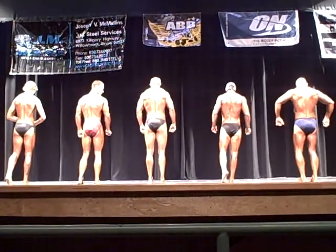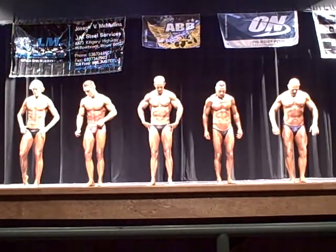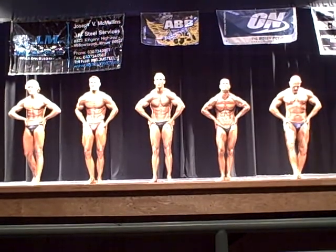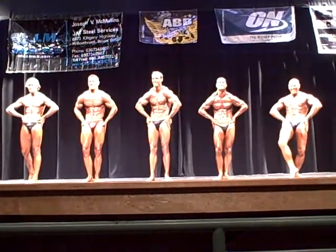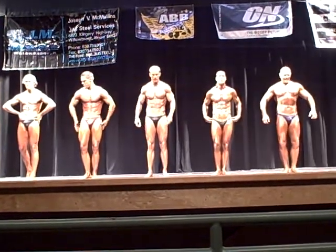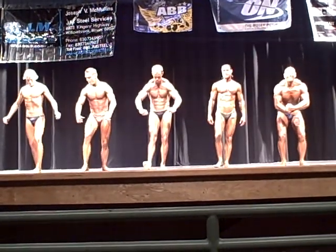Now turn and face the judges. Hands on hips, most muscular pose. Take a heart. Yeah, take a heart. Yeah, there we go. Relax, grab most muscular pose. Yeah, take a heart.